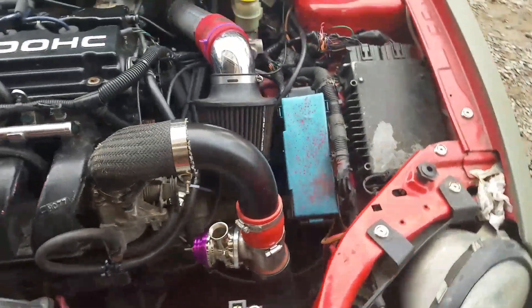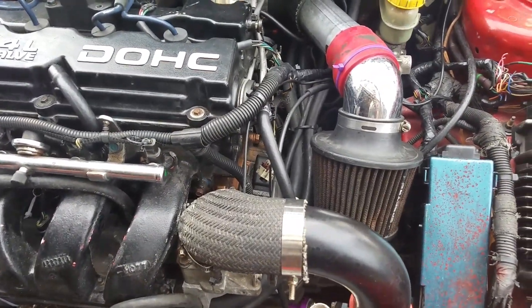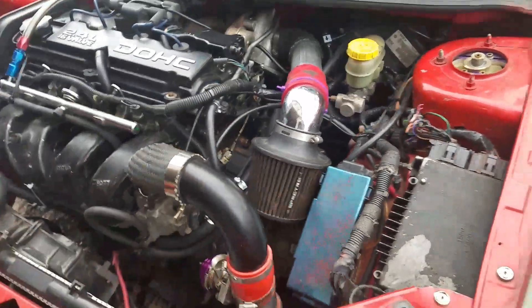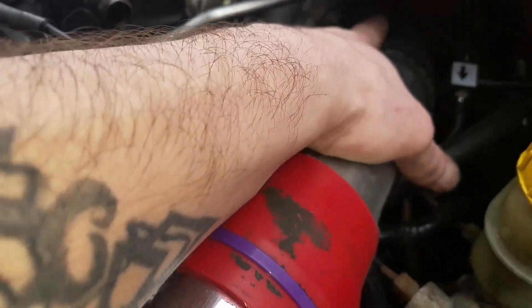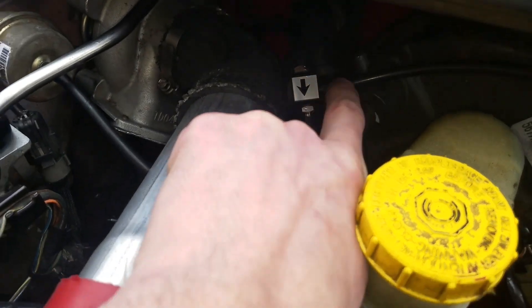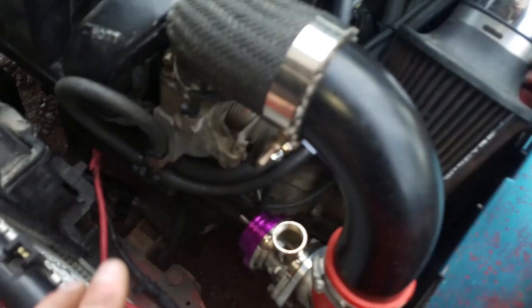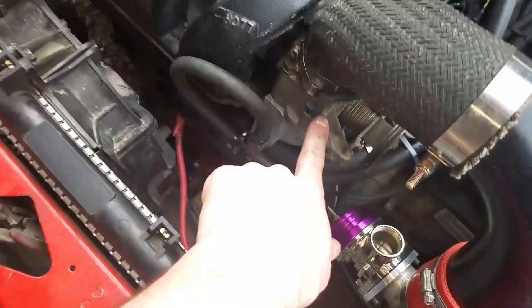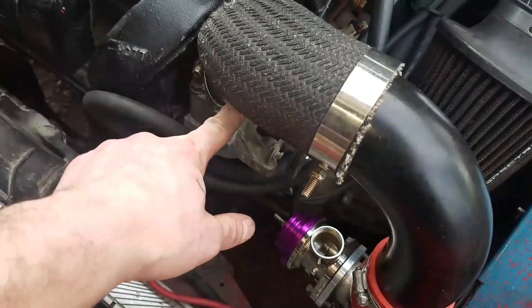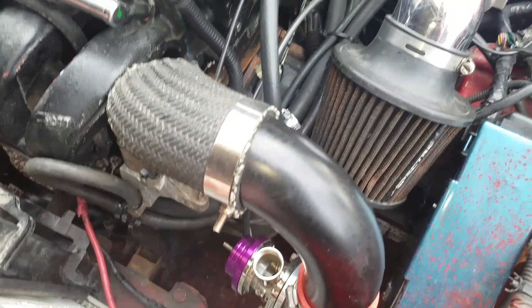For people who wanted to know how I do my vacuum lines for a non-turbo neon that's being boosted, or if you're deleting the solenoids on your SRT swap: one hose goes from the wastegate to the back of the turbo. If you want boost control, you put that in line. The other hose you need is from your blow-off valve to your throttle body. If you want one for your boost gauge, you run it to your throttle body also. That's about it.